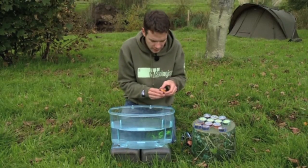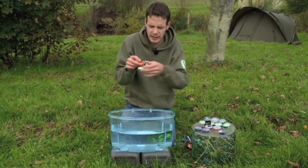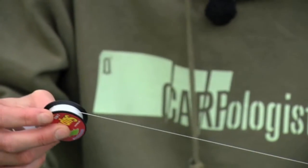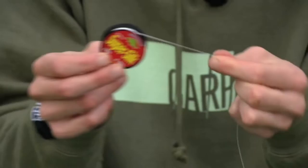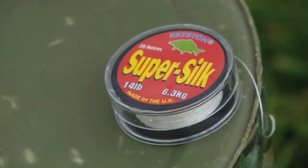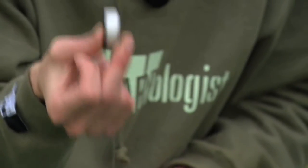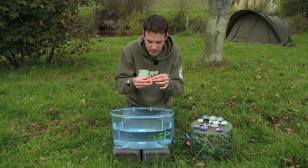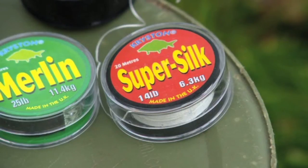Going back to the braids, another one is Super Silk. Used to use this a lot. What I found it was great for was long supple hook links, but obviously you can see the colour — it's white. Most people wouldn't want to use a white hook link, so what we used to do is have a little range of pens in different colours to suit whatever lake bed we're fishing on. If you're fishing sand it'd be a sandy colour, fishing silt would be a dark one, etc. Brilliant hook link for fishing a range of different lake beds and blending in. Also worth mentioning is its tight weave — really abrasion resistant, so it's great if you're fishing up against snags or weed.